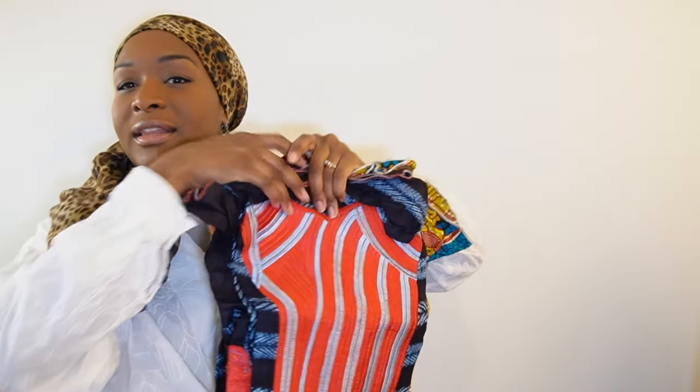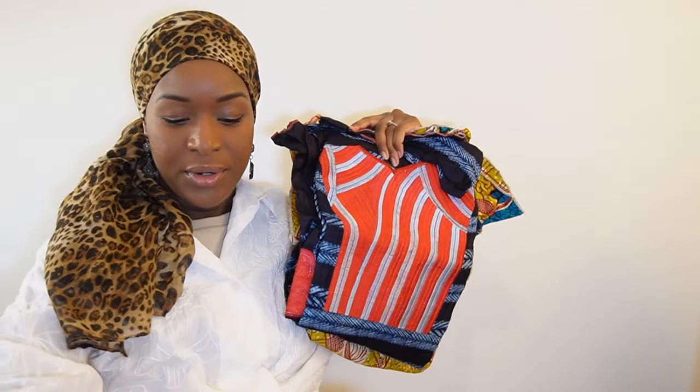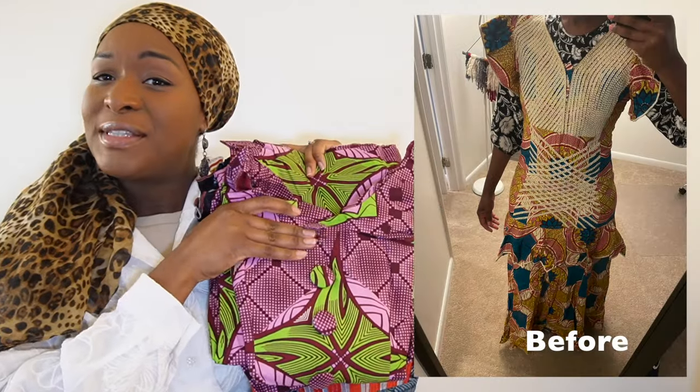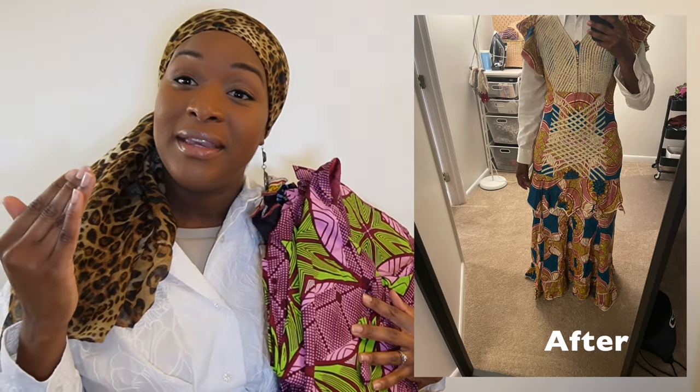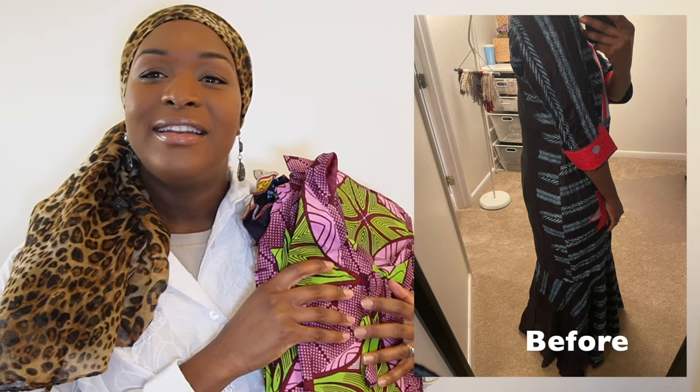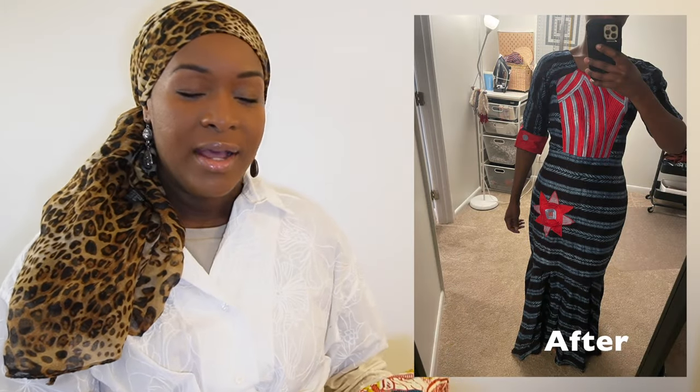In July my family and I went back home to Guinea, and in preparation I took out about three dresses I already owned to alter — unpicking side seams, hemming the bottom, and bringing in or letting out seams. It was a quick project that made these dresses, which had been made for me years ago, much more wearable and practical. I'm happy I was motivated to make those alterations.